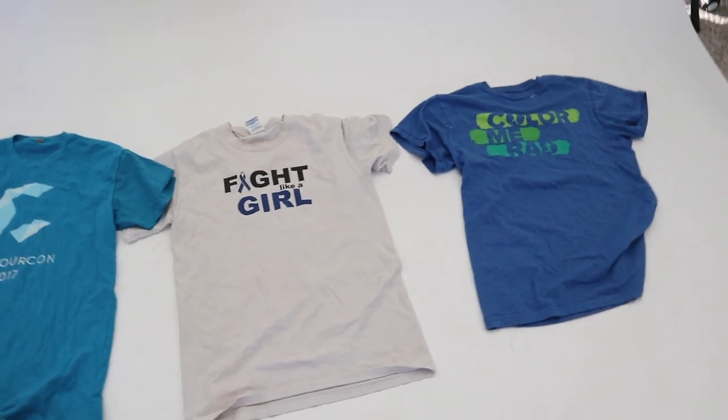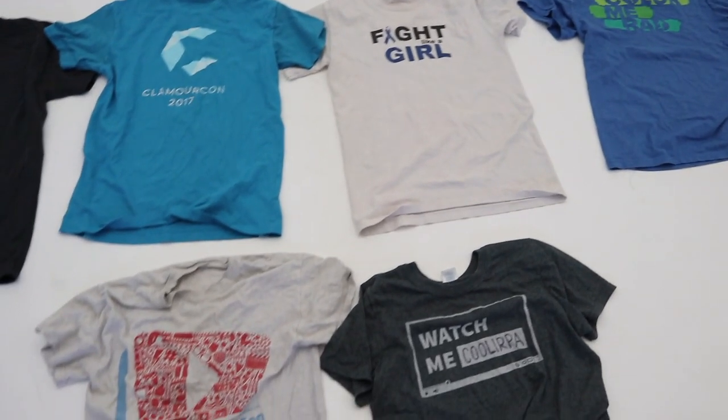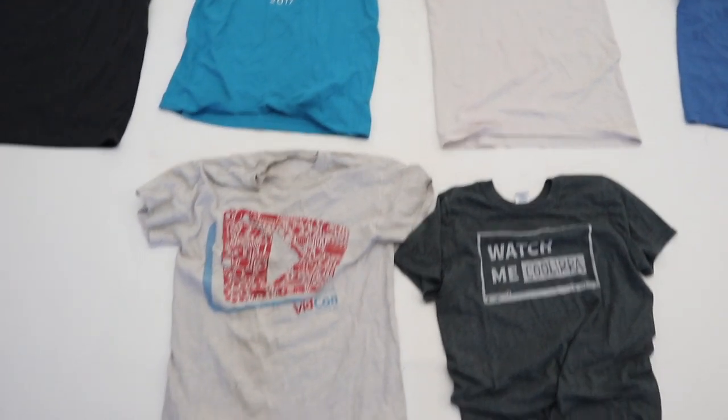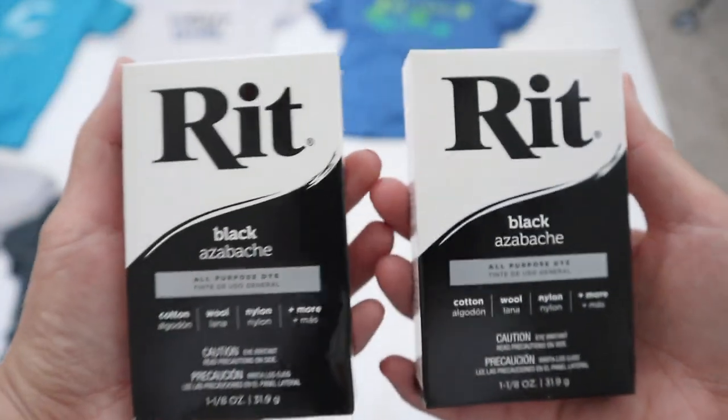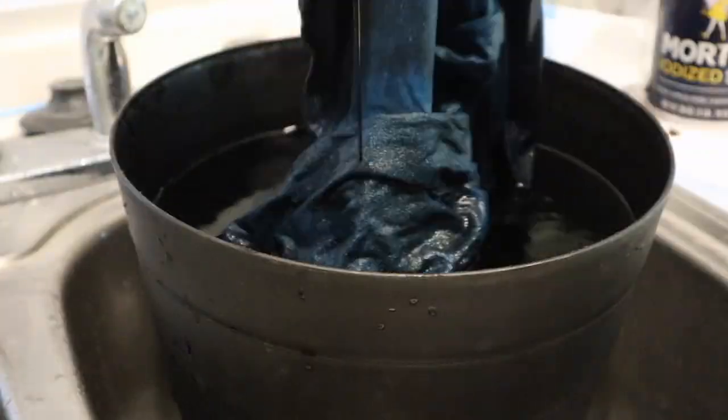I used six different t-shirts for this project and each one is a different color with prints on them. If you want a random color block jacket you can leave your t-shirts as is, but I decided to dye all of my t-shirts black so they're a similar shade.